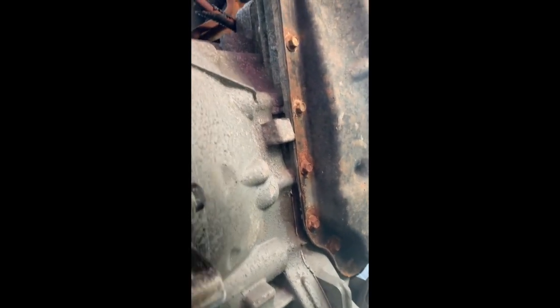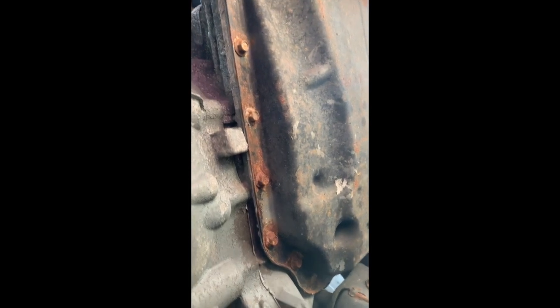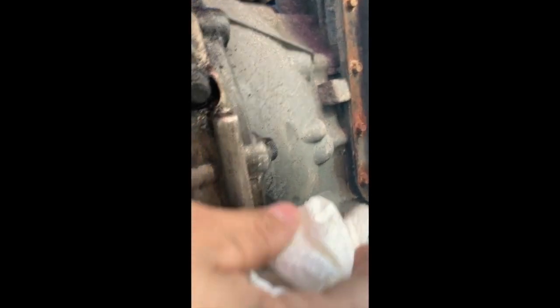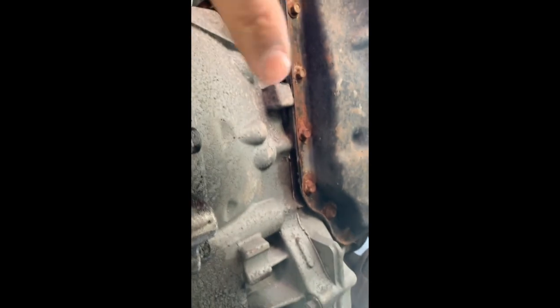We're going to dry out this whole area, and then get a flashlight to inspect exactly where it's coming from. The reason I'm drying it is because I want to see if there are any drops coming from here or from the other side. After you clean, you'll be able to see exactly where the drops are coming from.